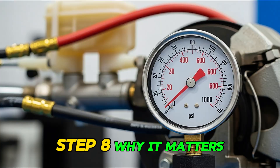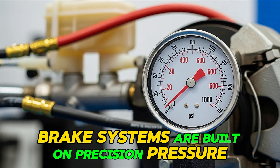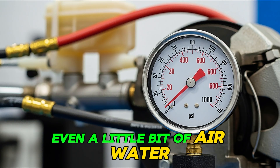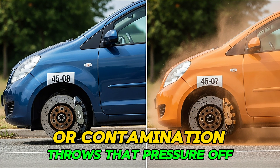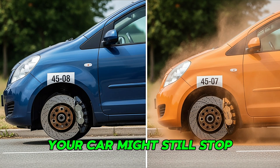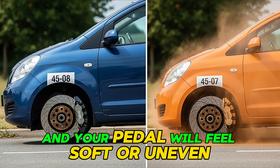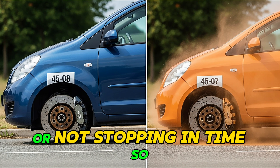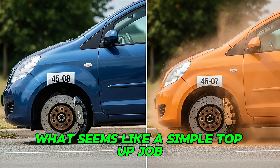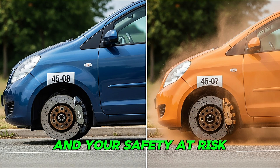Step eight: why it matters. Brake systems are built on precision pressure. Even a little bit of air, water, or contamination throws that pressure off. Your car might still stop, but your braking distance will increase, and your pedal will feel soft or uneven. That can mean the difference between stopping safely or not stopping in time. So what seems like a simple top-up job could actually put your braking system and your safety at risk.